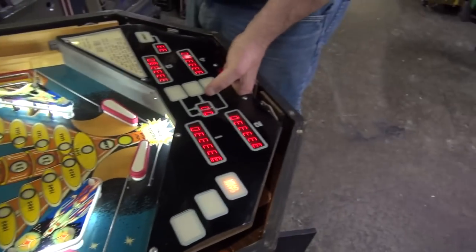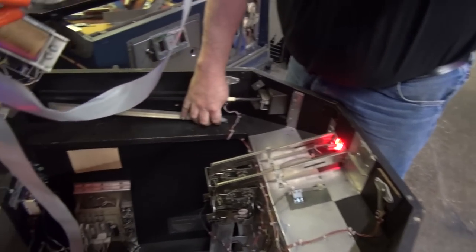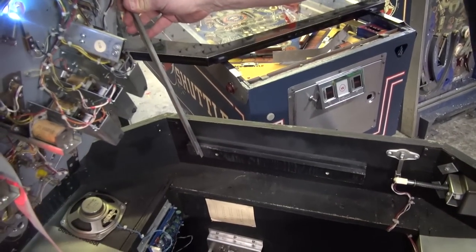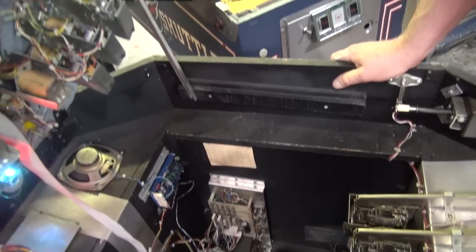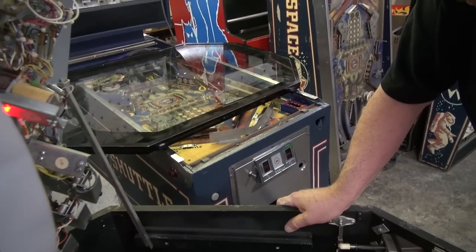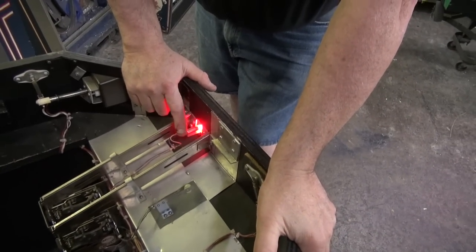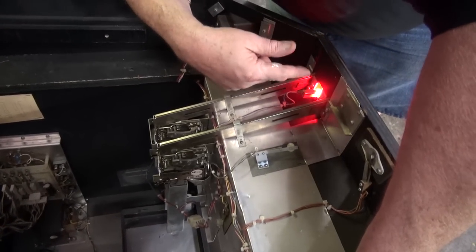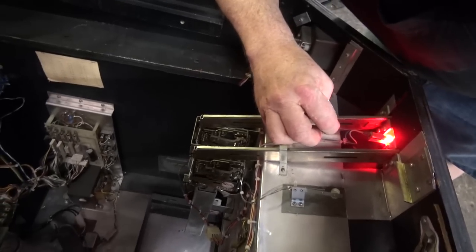The playfield lifts up very easily, like so. And we have a prop arm here that inserts here, so it's literally impossible for the playfield to hit you on the head — just like a jukebox. We did put an LED right here — a strip — so you'll be able to see the coin slot. But we have this set up for free.